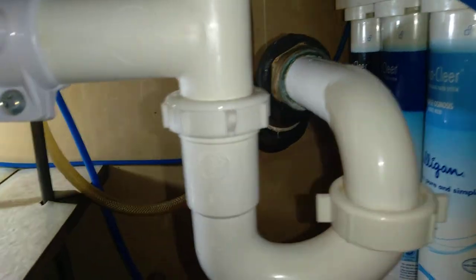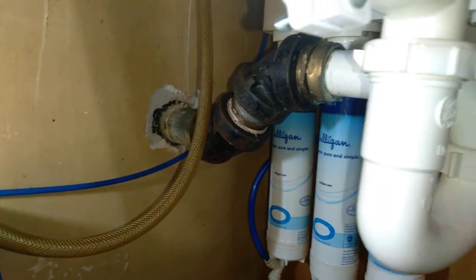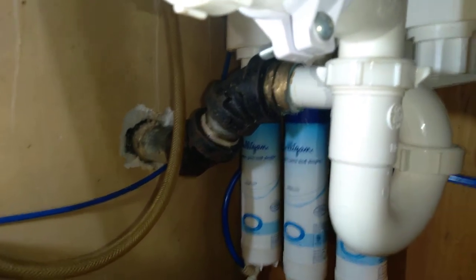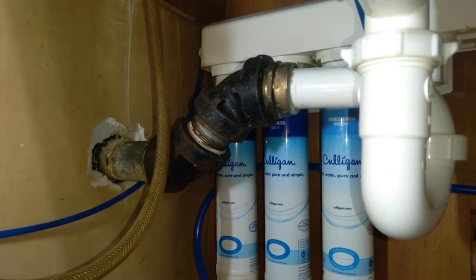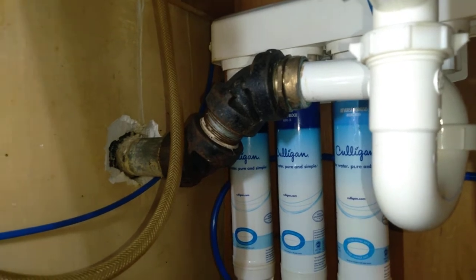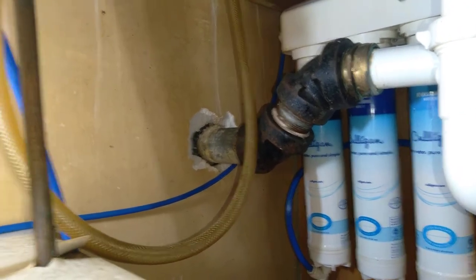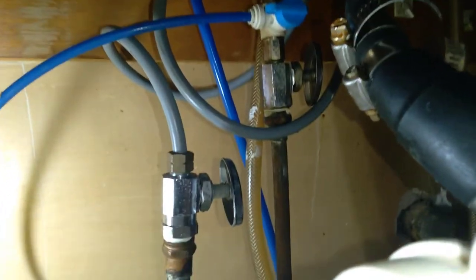It goes down to the P-trap and all the way down. We're going to have to snake that out. Look at all the bends that kitchen plumbing has. Thanks to the homeowner for letting us film for YouTube purposes. We're going to be taking this plumbing apart and we're going to shut the water off.